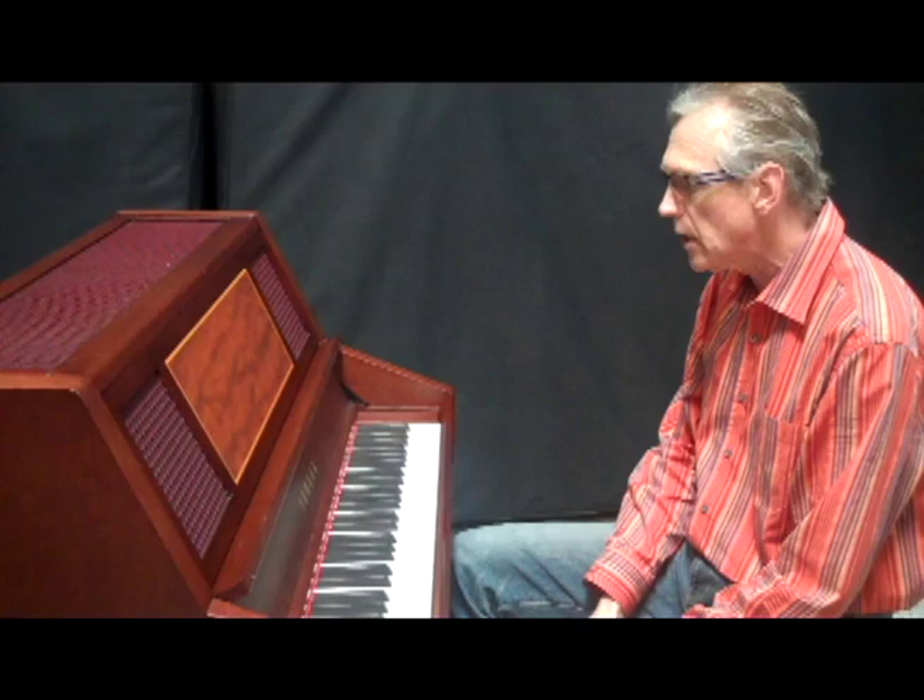And of course we have the possibility of ten or more note polyphony, which you can't really do so easily on a regular Glock.